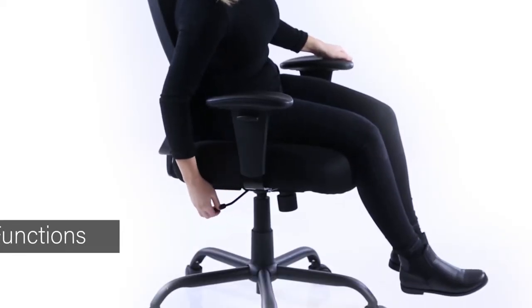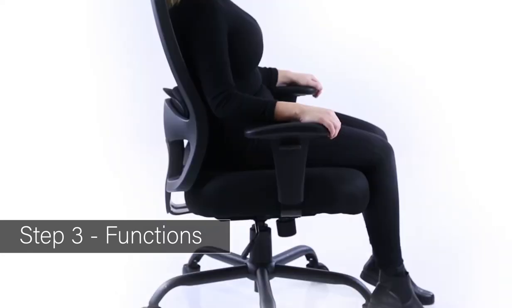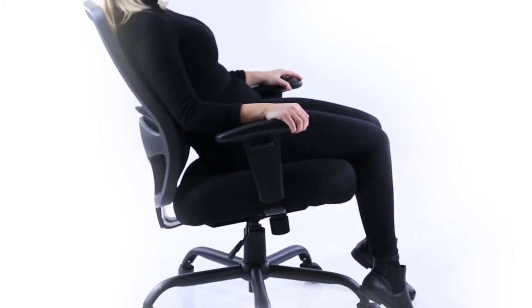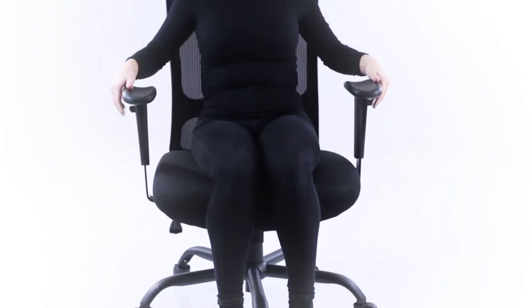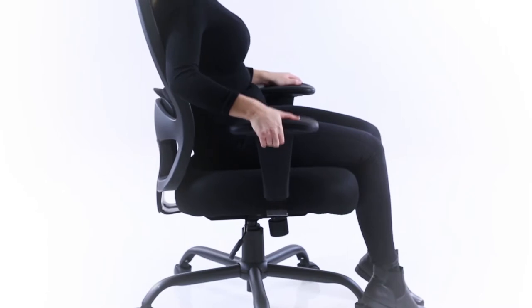Height adjustment. A single lever can be lifted to raise and lower the height of the chair. The height adjusting arms are easily released using the button on the side to raise and lower.